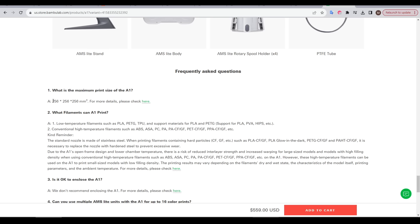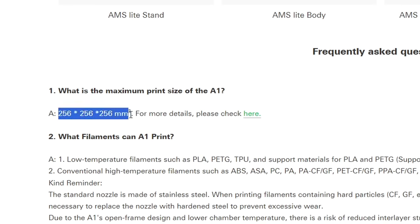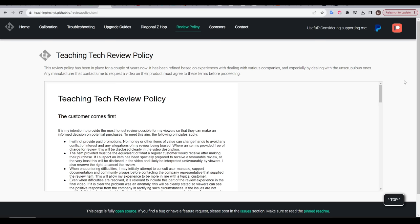One thing to discuss is the build volume, which is 256mm cubed, the same as the X1 and P1 printers. This printer was sent to me for free by Bamboo Lab for the purpose of making this video, but as always, I'm testing it in accordance with my review policy, and that means I'll be transparent and you'll see the good, the bad and the ugly.